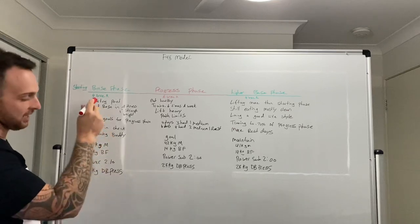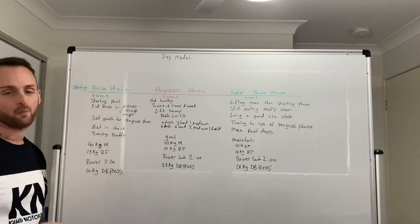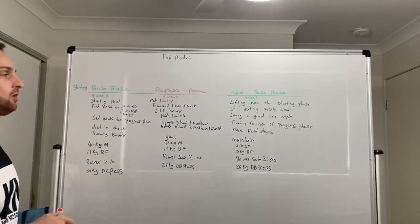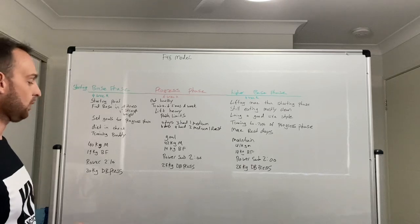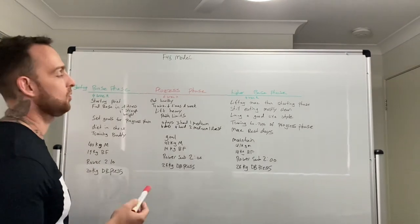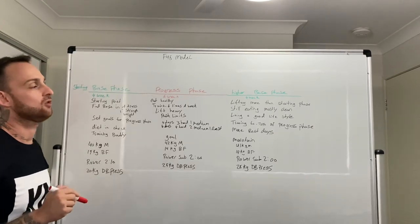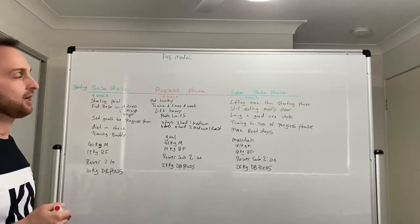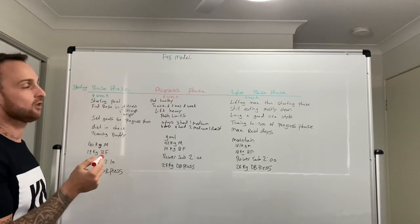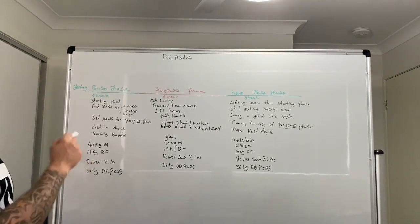So with our base phase set, we have 40 kilos of muscle, 19 kilos of body fat, a 2:10 rowing pace, and a 20-kilo dumbbell press. Then we set goals for the next progress phase — trying to improve in those key areas.